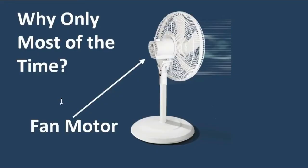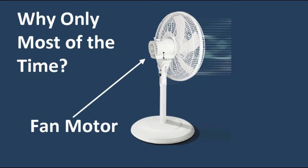Why do I say most of the time the answer is yes, we can slow down the fan and reduce the noise? Why not all the time? Well, that's because all fans have a motor, and there's a million different kinds of motors. What works for one fan with one particular kind of motor may not necessarily work with another fan with a different kind of motor. However, most household fans have a similar motor, namely an asynchronous AC induction motor. So the technique I'm going to show you will work for most household fans, but not necessarily all.